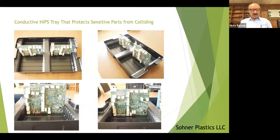This is another example of a conductive tray. The customer wanted maximum pack density because they had thousands — we made over 4,000 trays like this.